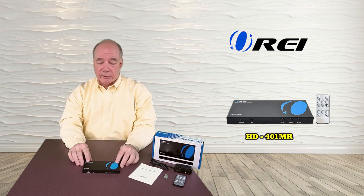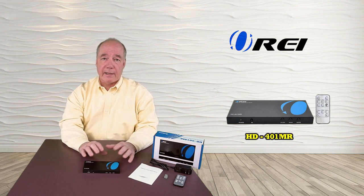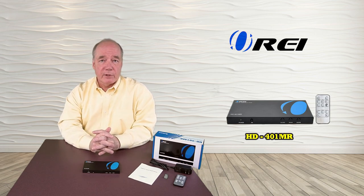When you first open the box, you'll notice the HD401MR is completely encased in metal, and that's important because it means it's much more durable than a lot of the competitor products. It also means it's going to cut down on the RFI interference and make sure you get the purest video signal possible up to your monitor.